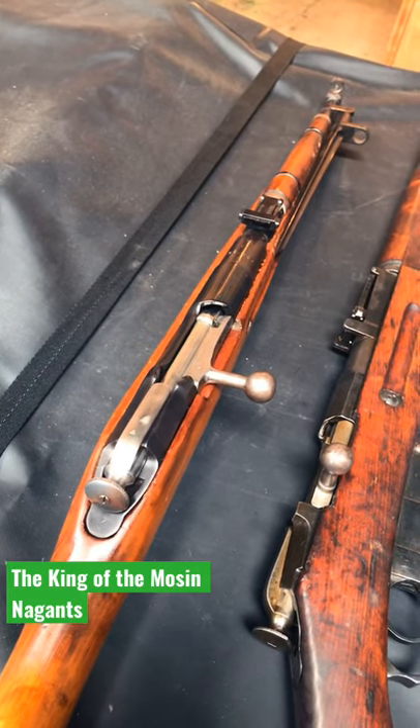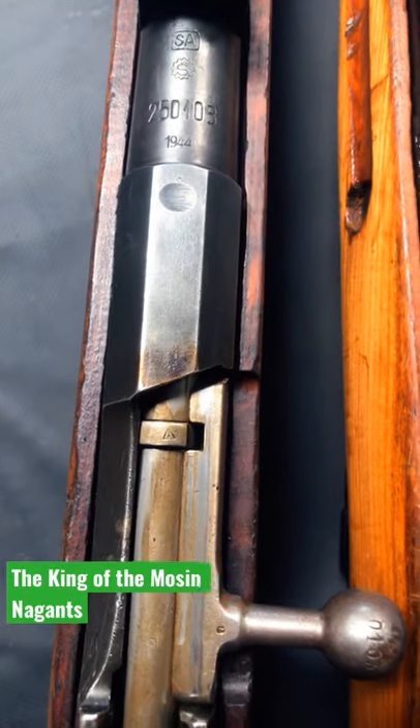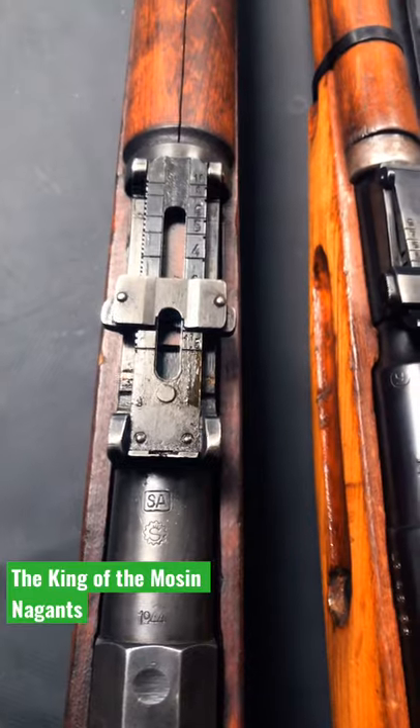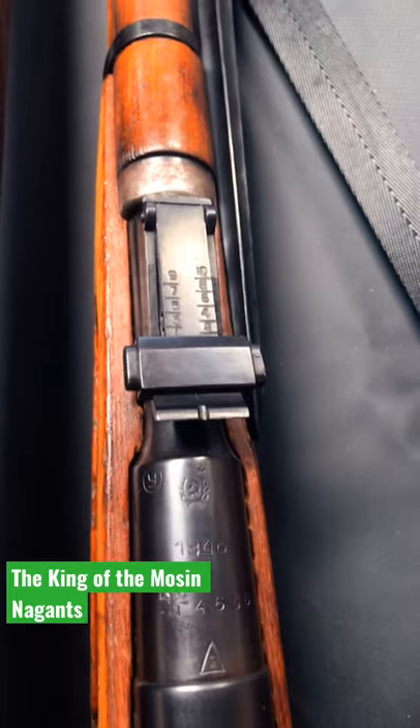As a comparison, I have a Tula factory-produced M44 Mosin-Nagant here. The first thing you'll notice is the level of craftsmanship just in the receiver on the Finnish Mosin-Nagant versus the Russian one. Even the bolt looks a little bit more streamlined than its Russian counterpart. The rear sights on the Finnish Mosin are just night and day difference better than the Russian ones.